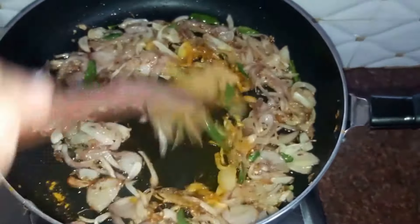Cover the chicken with the lid and keep it on a low medium flame. Now our chicken is almost cooked. At this stage we'll add in the juice of a whole lemon, one teaspoon of garam masala powder, and some chopped coriander.